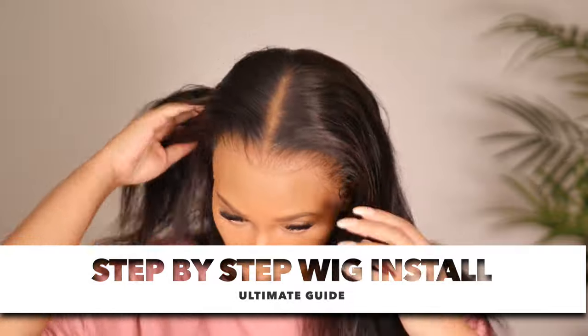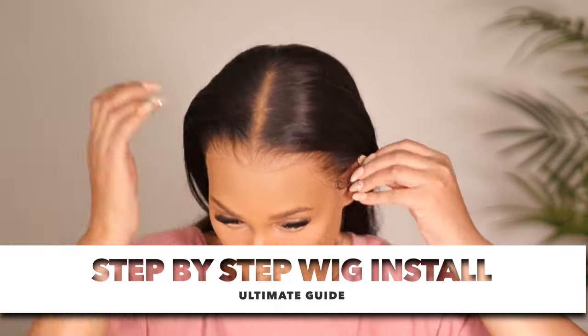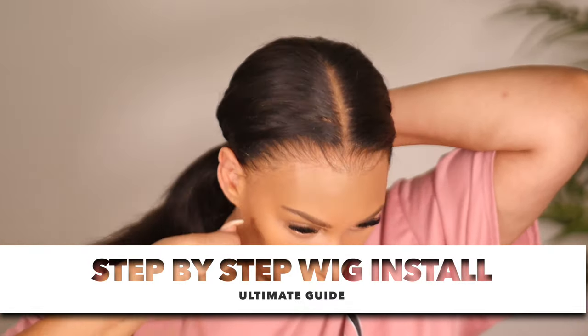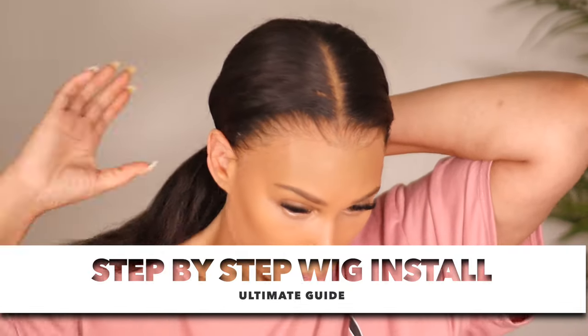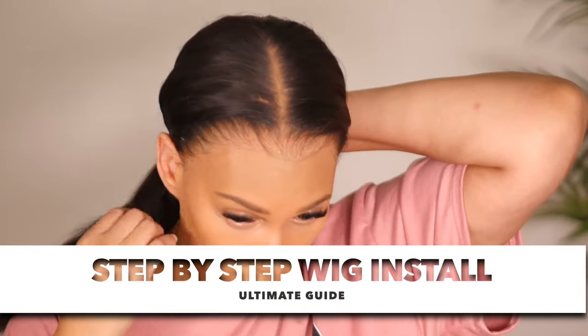Hi guys, welcome back. Today's video I am taking the time to sit down with you and give you a detailed video on how to install your wig for the best results. This video is going to have so much detail in it, so make sure you stay from beginning to end.